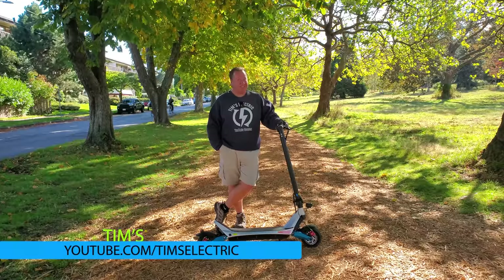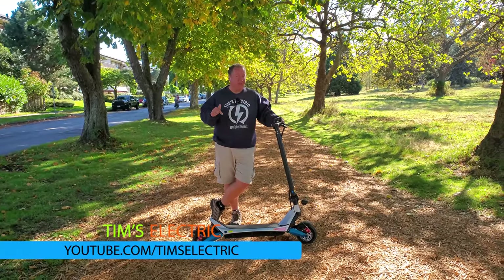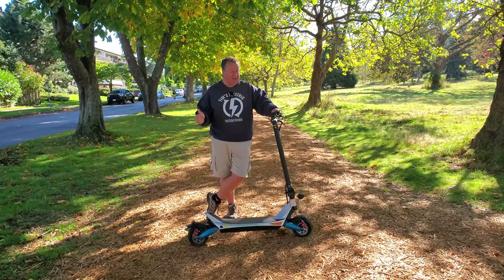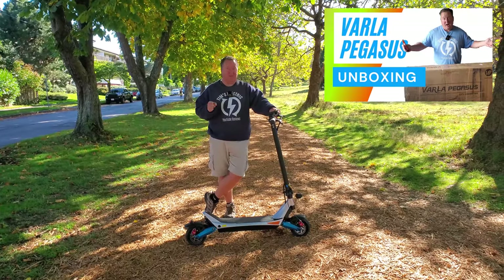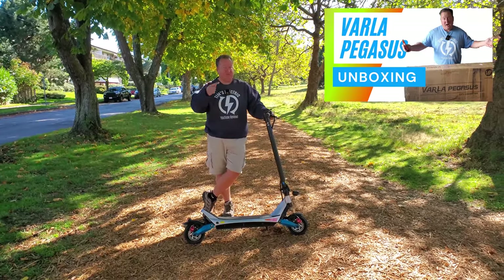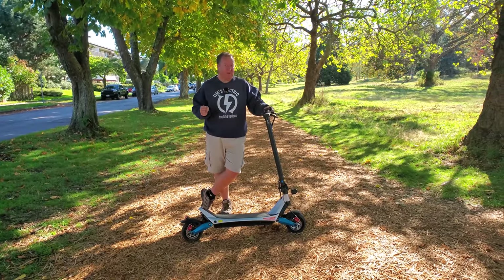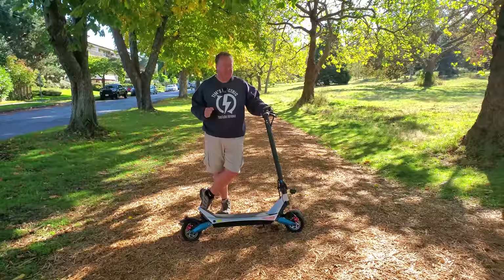Hi there, it's Tim, and I am excited today to share with you the Varla Pegasus. A twin 500 watt machine designed for commuting. It's been moving this big guy around the city for the last couple of weeks and I'm really delighted to share with you my thoughts on the Varla Pegasus.